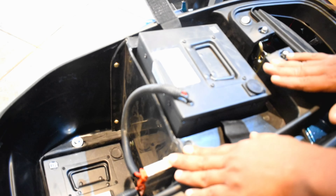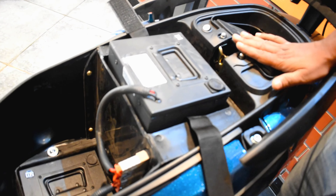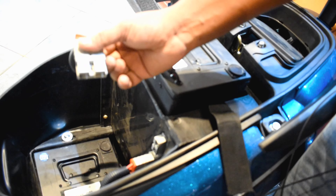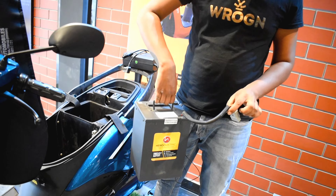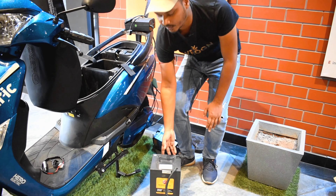When the B1 battery is finished, you have to disconnect the B1 battery first from the MCV. After that, you have this disconnect point — you have to disconnect it carefully from here. It will disconnect. Then you have to take this battery, which weighs about 10–12 kg, and carry it to the house.